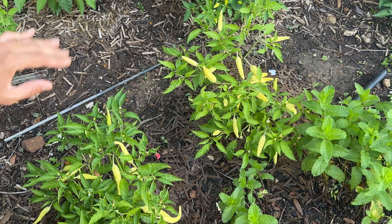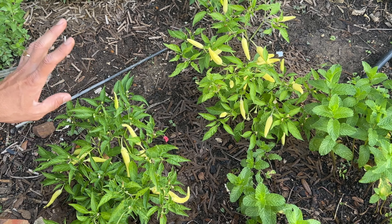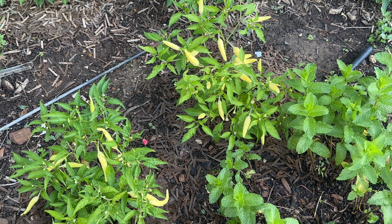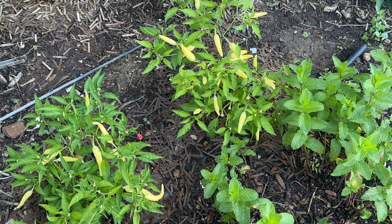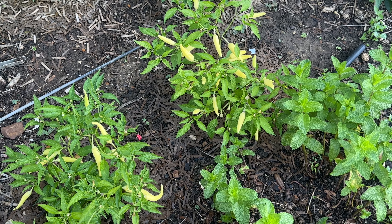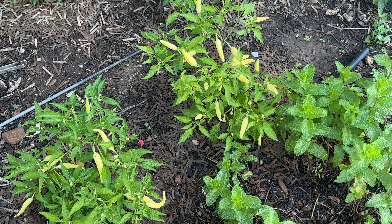These peppers freeze very well, which is one reason I grow them. You could save your own seeds, but with hybrid peppers I haven't had luck producing the same kind with saved seeds, so I just go to the nursery and buy these peppers again.